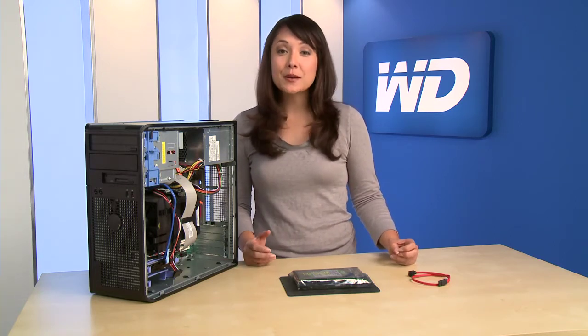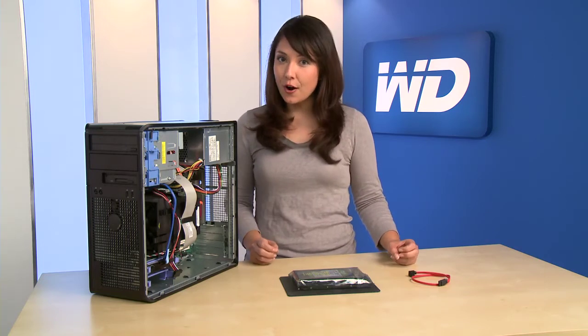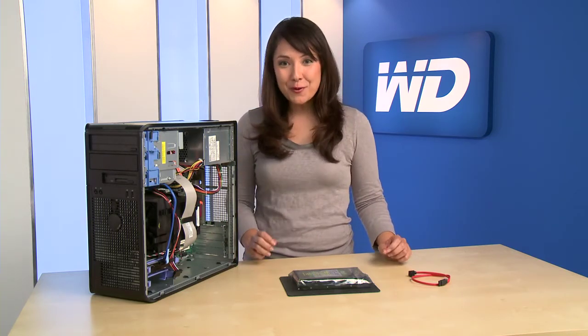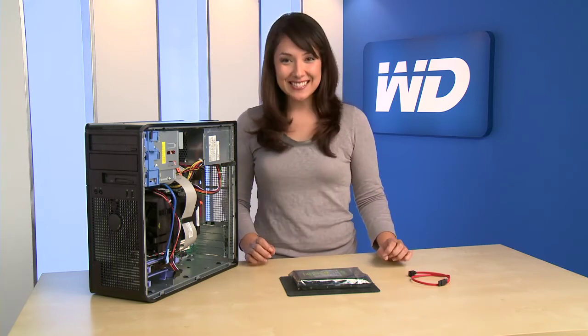If you find yourself needing more storage space, it's surprisingly simple to replace your current hard drive with a larger capacity drive or add a new hard drive to your system if you have an available slot. I'm going to show you how to add a second hard drive to your computer. Let's get started.